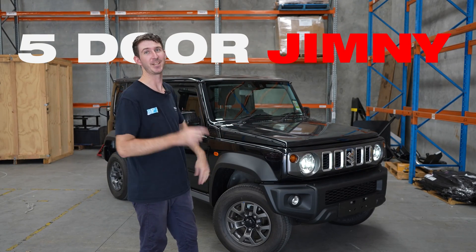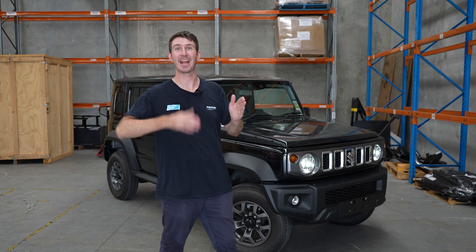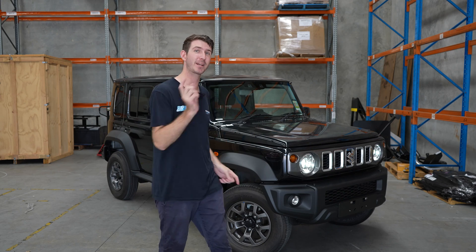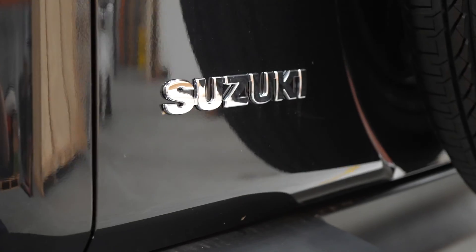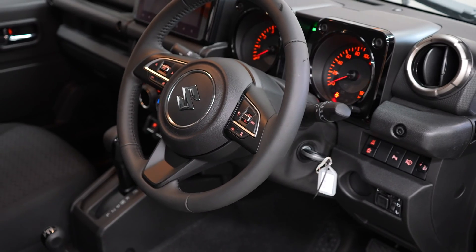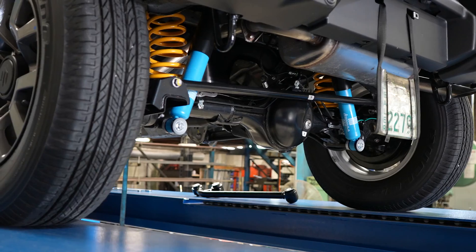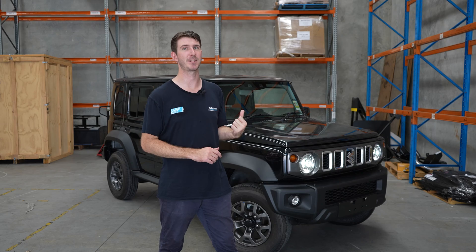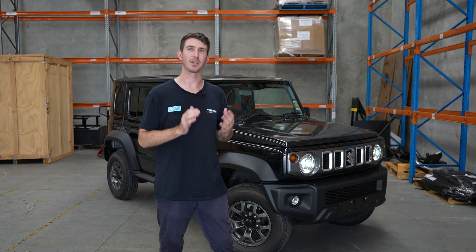This is the five-door Jimny and you won't believe the differences that our engineering team has found between the three-door and the five-door models. Stay tuned — I'm going to tell you exactly what those issues are plus what we're bringing to the table for the five-door Jimnys. Engineering, during their testing, has found a few key things about the five-door Jimnys that they are correcting and fixing during the development of the Formula 4x4 lift kits.